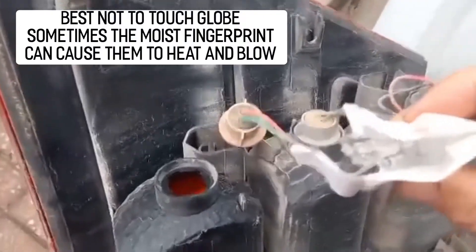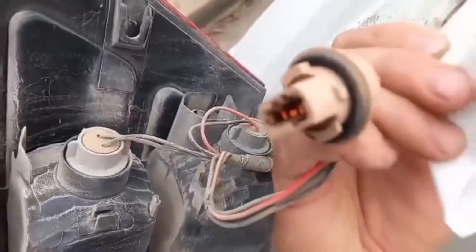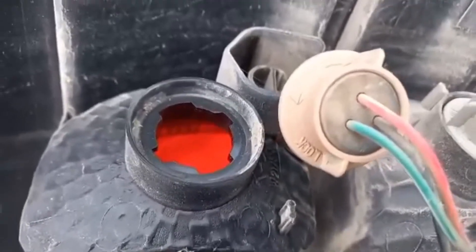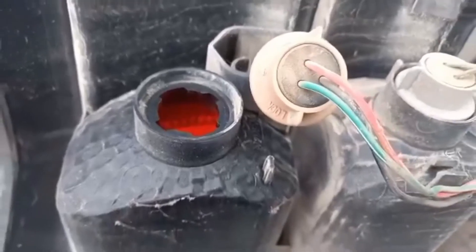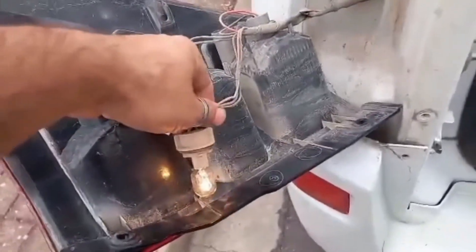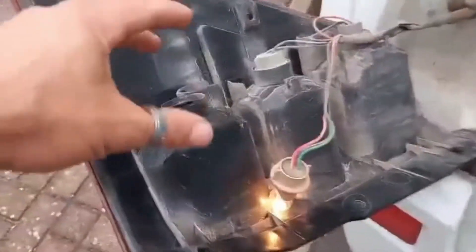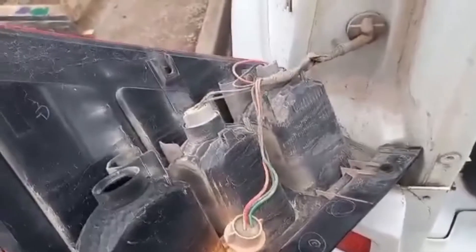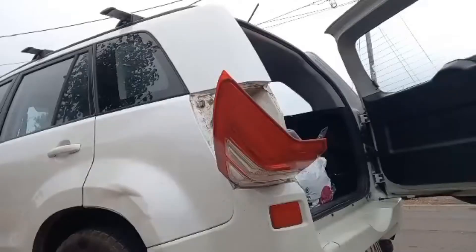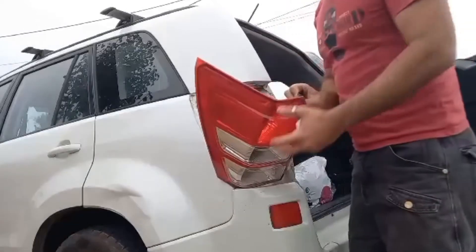Grab your globe and insert the bayonet into the socket. Once you put it in, it'll be written there — turn clockwise to lock it. It's pretty easy to work out. Before you put it all back together, check that the parkers work and the brakes work. You don't want to put it all back together and then find it doesn't work — check it first, saves mucking around later.